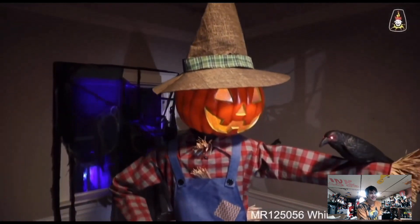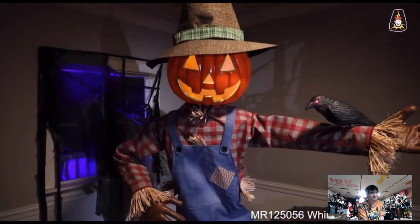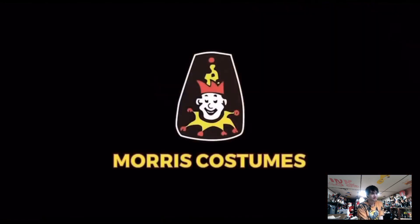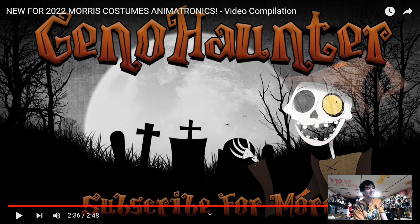Not sure what to think of this guy. And this was Geno Hunter's compilation, so yeah.